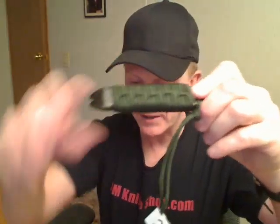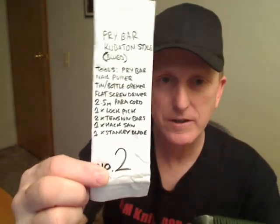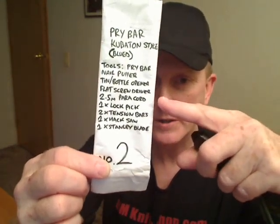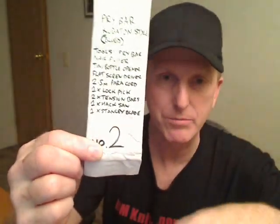It's a three-in-one combination can and bottle opener — I haven't actually tried it but I believe it will work quite well — and a big tough screwdriver. Underneath the paracord wrapping are several small tools, and Mike made little packages for each one telling you exactly what's inside. Under the paracord there's a lockpick, two tension bars, a hacksaw blade, and a Stanley utility knife blade. Very cool, very well made — this will survive a nuclear strike. A tough, lifetime survival tool.